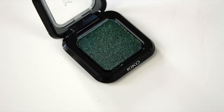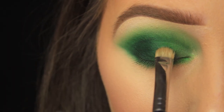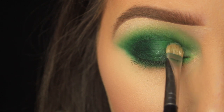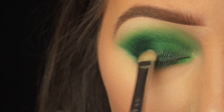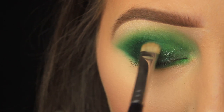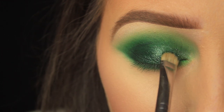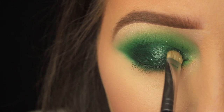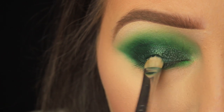Next I'm using this gorgeous shadow from Kiko — I used it in my St. Patrick's Day look last year but in a slightly different way this year. I'm starting by patting it onto the lid with a flat C-shaped brush, doing the first application dry. For the second application I've spritzed a bit of water on my brush to really make those shimmery particles pop. You can add as few or as many layers as you want depending on how shimmery you want the look.